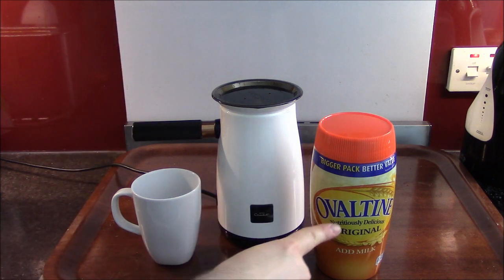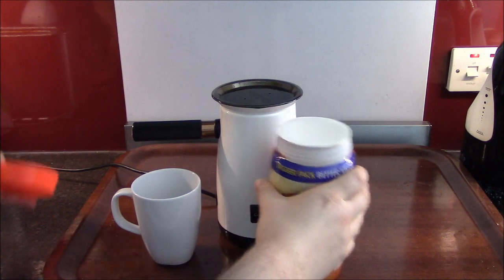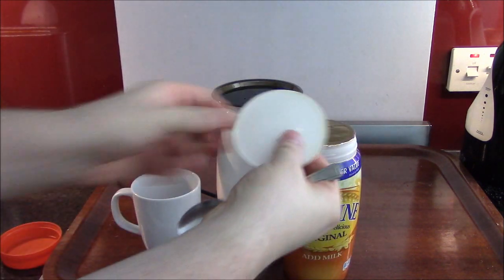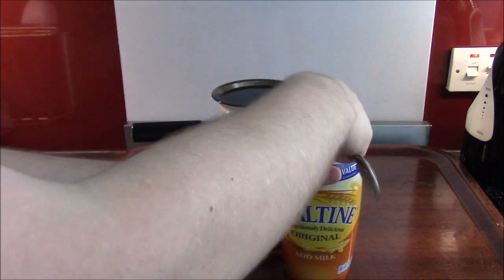Can you Velvetise Ovaltine? I'm going to find out. Open the lid. Gosh that's... Oh! Oh no! Ha ha! That's meant to be for that!